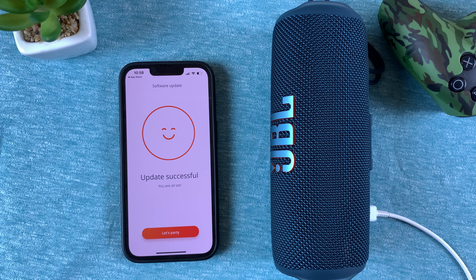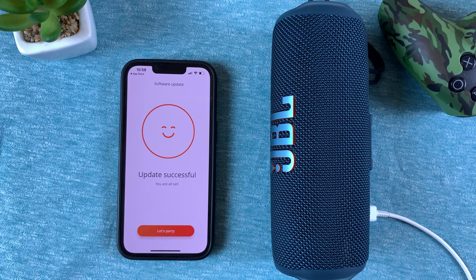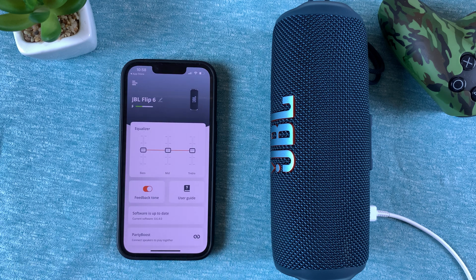Once it's done, it will tell you the update is successful. Go ahead and tap 'Let's Party' and it will take you back to the JBL Portable app homepage. And that's basically how to update your JBL Flip 6's firmware. Thanks for watching — leave your comments and questions below and good luck!